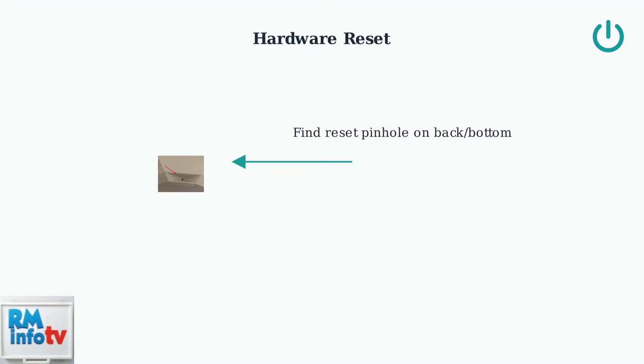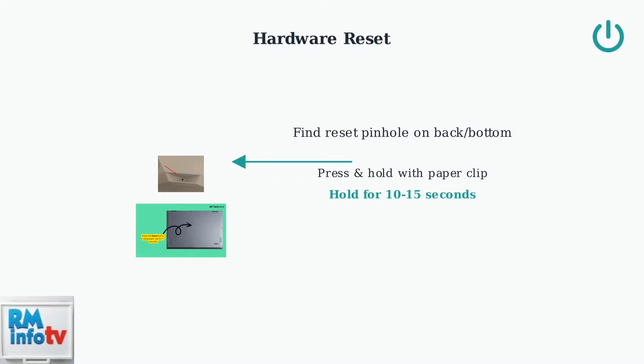Locate the small reset pinhole on the back or bottom of your frame — it's usually a tiny circular opening that requires a thin object to access. Use a paper clip or similar thin object to press and hold the reset button for 10 to 15 seconds until the screen goes completely dark. Release the button once the screen goes dark and allow the frame to complete its reset process. This may take a few minutes.